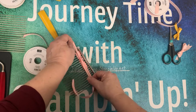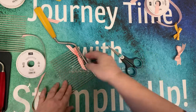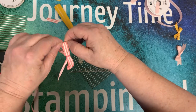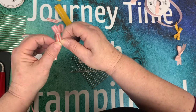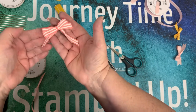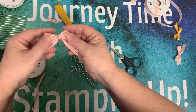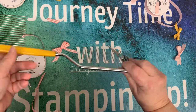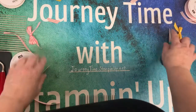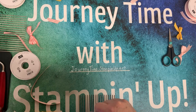Pull it to the end, pull straight — I'll go ahead and do this here, it's probably easier for filming anyway. Pull it off and then pull them apart. And you now have a double bow! I hope you enjoyed this. You can rewind it, start from scratch, slow motion — do whatever you need to get it down pat. And it's called a cake breaker. I'm Kathy with Journey Time with Stamping Up — journeytime.stampingup.net. Thanks for joining me, have a great day!